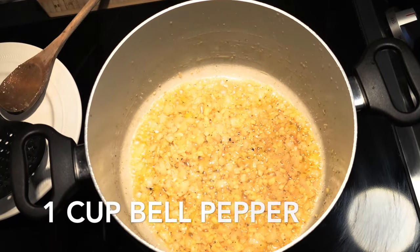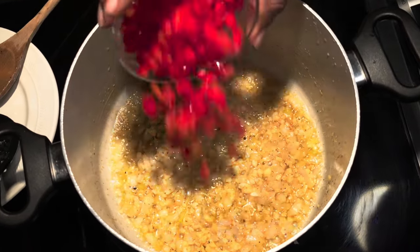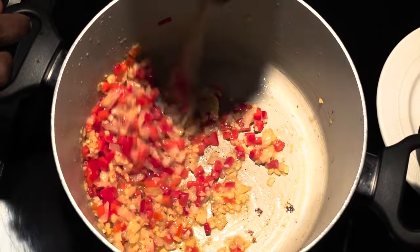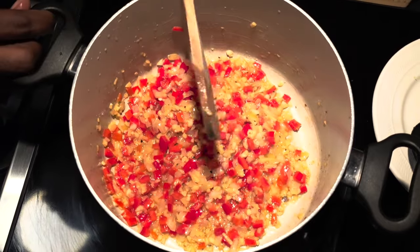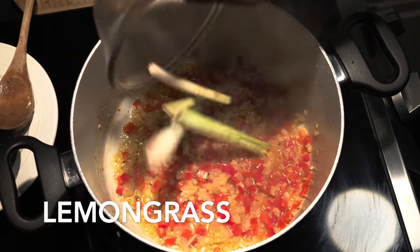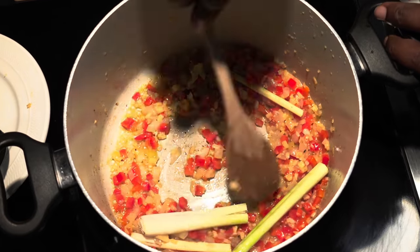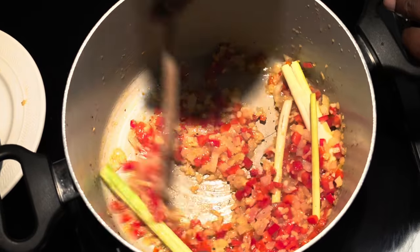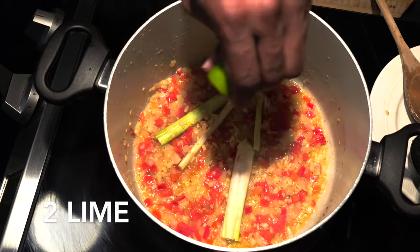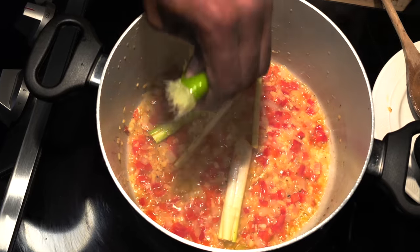Next up, add one to two cups of chopped red bell peppers. Then add about two stalks of lemongrass that have been smashed with the back of your knife — toss that into your mix and give it a little sauté. Now squeeze in about one full lemon's worth of lemon juice into your pot and give that a nice toss to get everything nicely blended together.